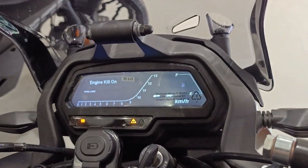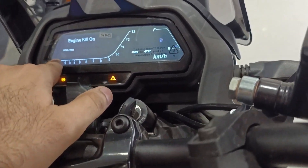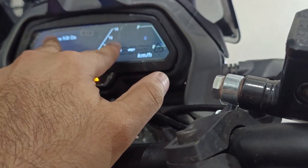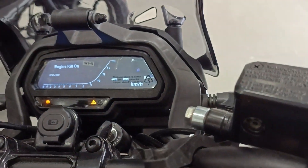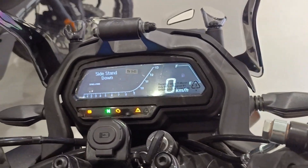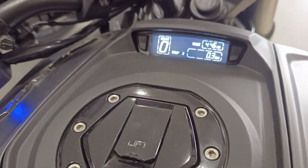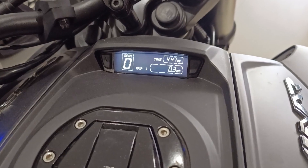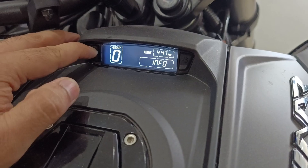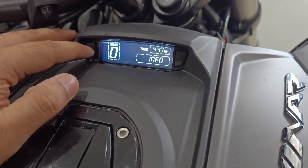The speedometer is fully digital and there is tons of information. There is a tachometer, a fuel gauge, and the speed is shown here. There is a sidestand warning indicator. We can also see the gear position indicator here. The trip and time also come here. Going through the modes: info, Odo, Trip 1, Trip 2 - that's it.